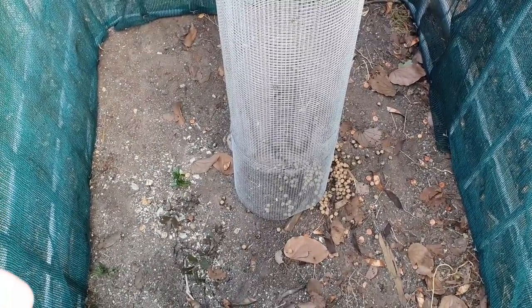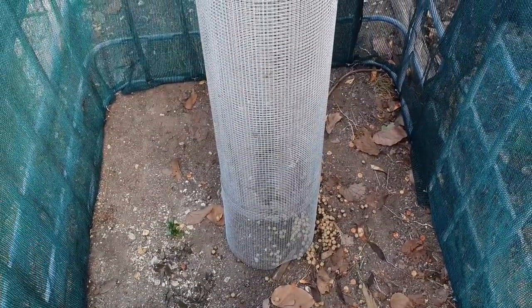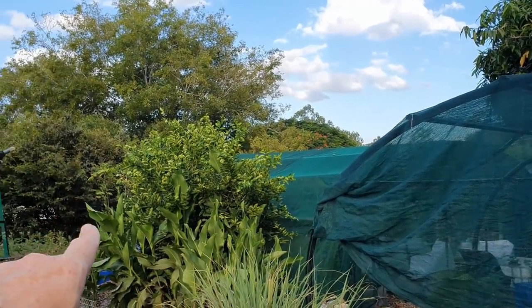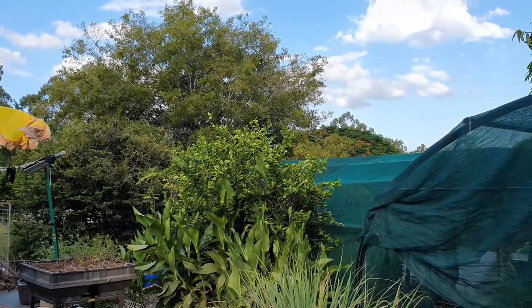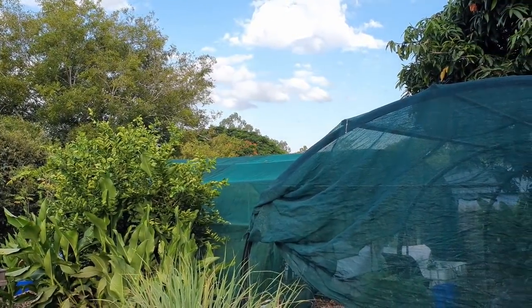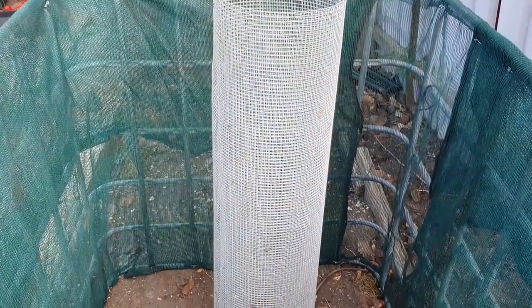That base of leaf litter and spent fish food will hopefully help bring in some fungus and other natural native bacteria. Then we're going to build up layers of the Chinese celtus - that tree there, plus another one over the hoop house, one further down the back, one in the front yard, and also some pigeon pea that I want to mulch up, plus some compost I've been saving in buckets - all that sort of stuff will be going in here.